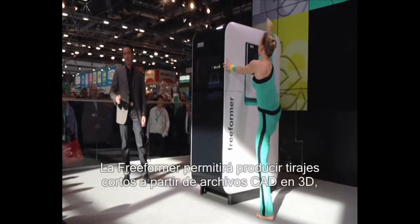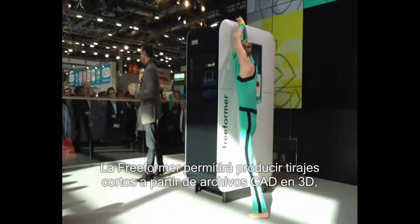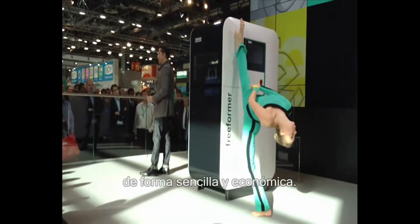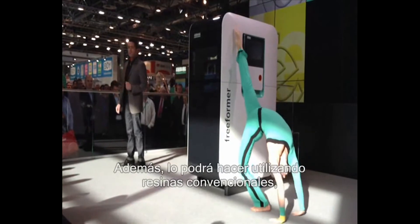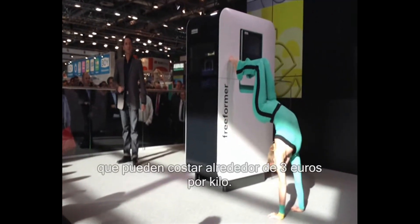Our freeformer will enable you to produce both one-off items and small volume production runs from your 3D CAD files, simply and economically. What's more, you can do so with your usual standard granulate at a cost of around 3 EUR per kilo.